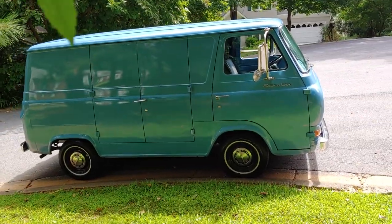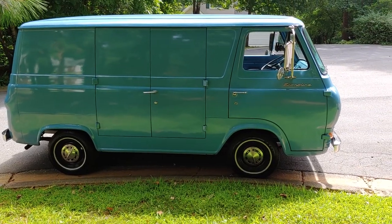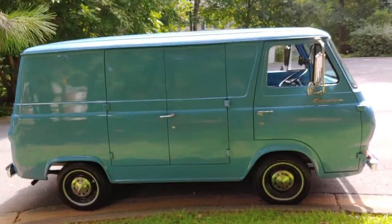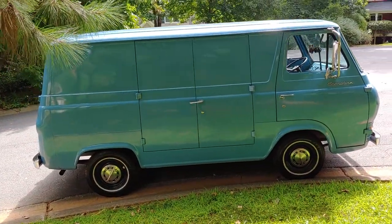Lots of maintenance parts have been replaced just to make it road-worthy: brakes, gas tank, starter, carburetor rebuilt, plugs, and shocks.